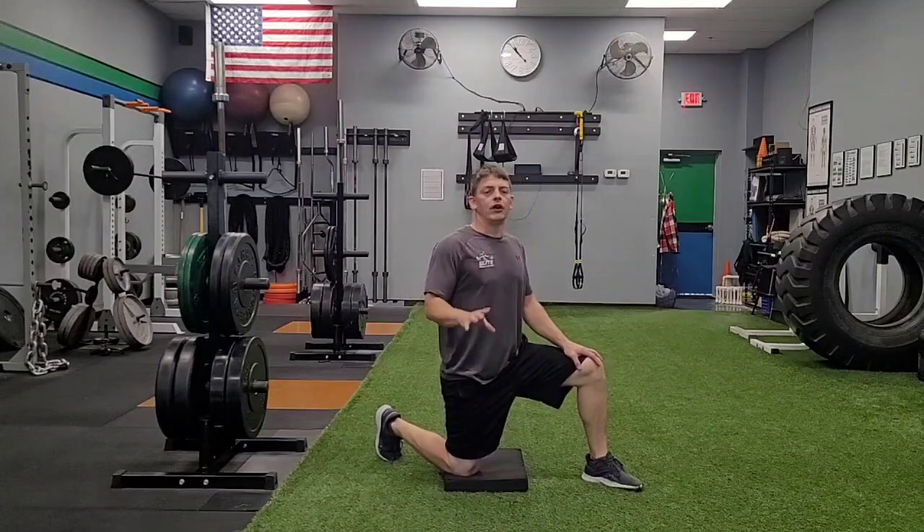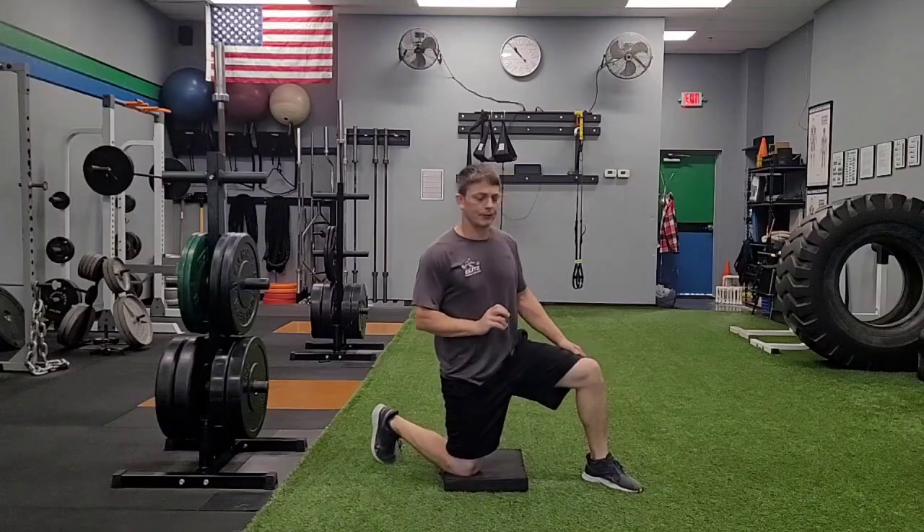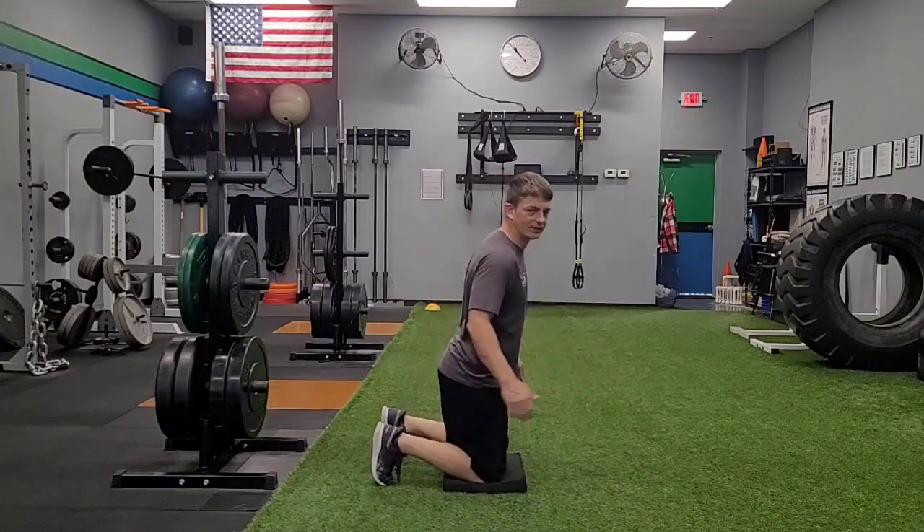Leans. I would recommend that you do these on a slightly softer surface, just not like concrete or anything like that. So what we're gonna do here is we're gonna start in a kneeling position.